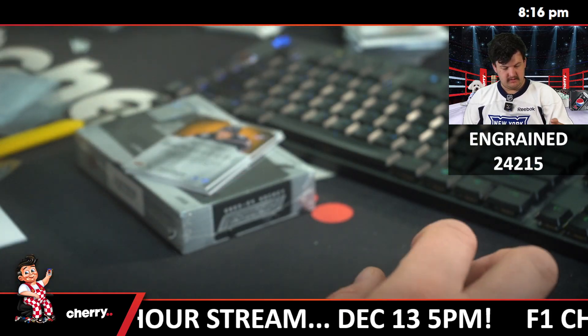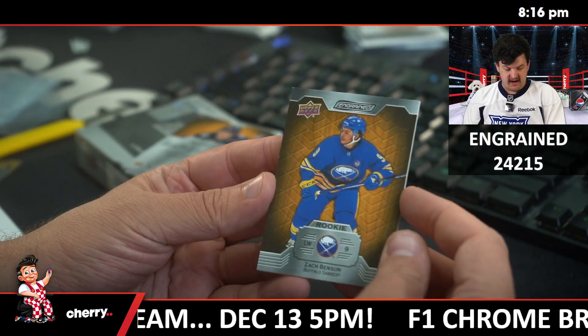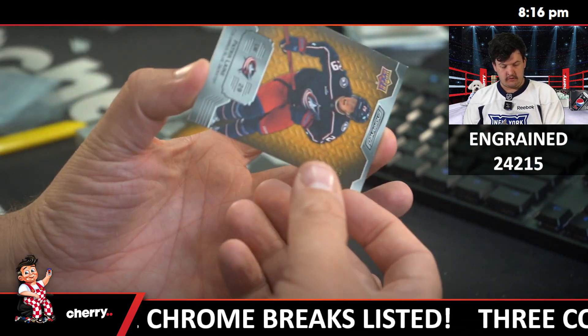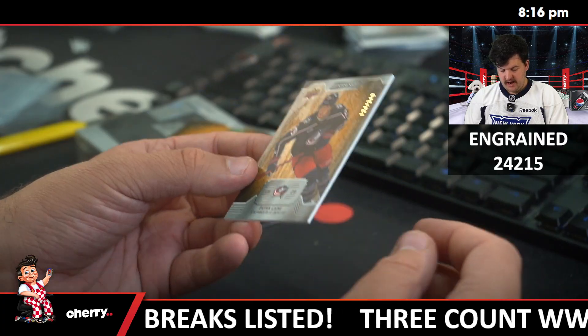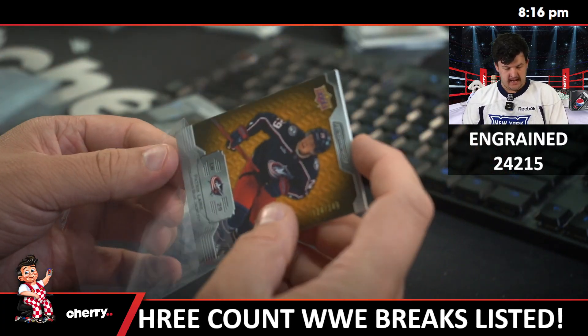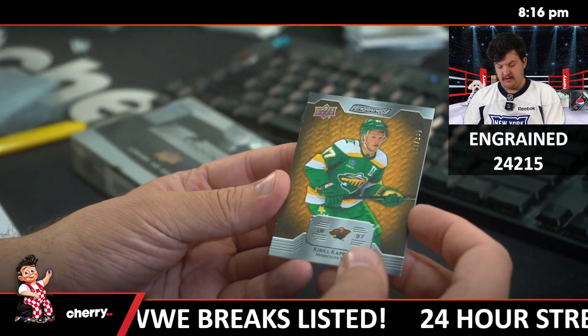S40 — what the hell does that mean? Oak /349, Zach Benton. Oak /349, Patrick Lane. And Oak of Kirill Kaprizov /349.